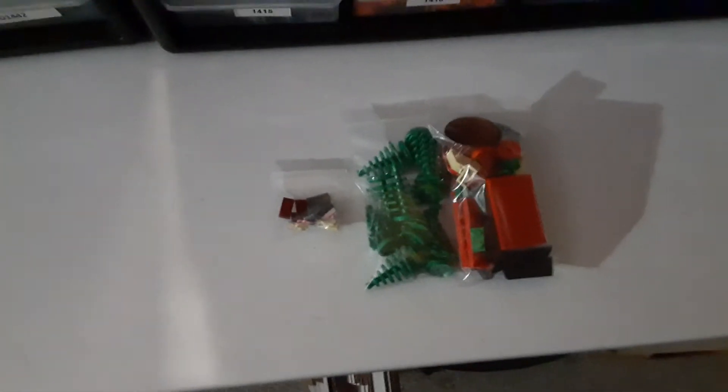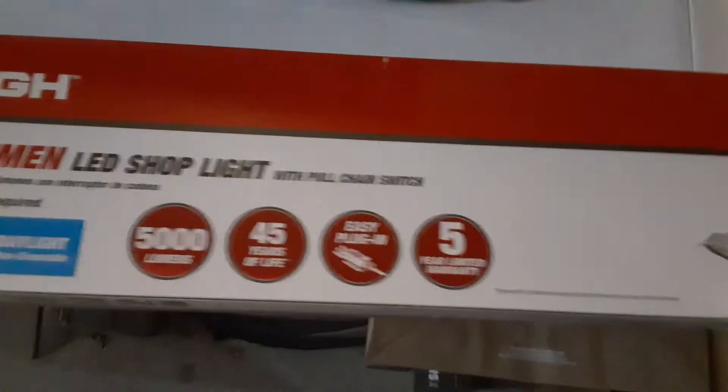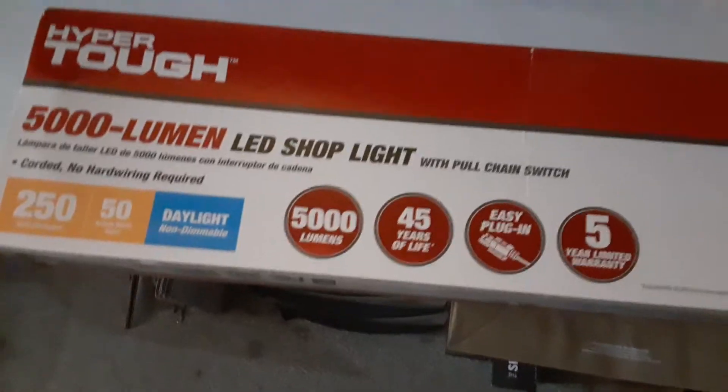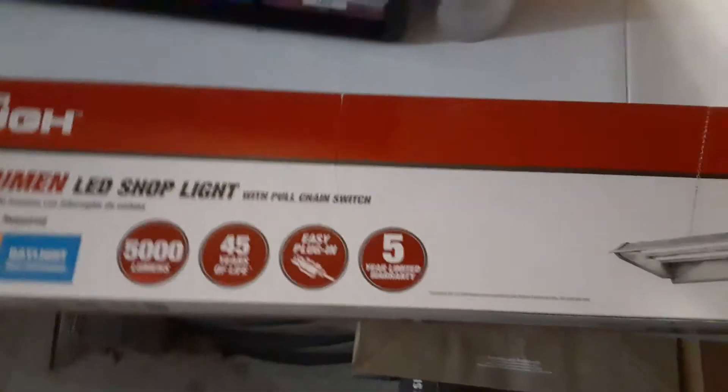Just got done with a BrickLink order — just one. I don't think I'll post too many BrickLink order videos, but maybe I'll do some picking videos sometime. It wasn't too many lots — only about 20 — so it was a quick little order I can get out today. I also got this light to help solve my lighting problems here in the garage. Picked it up at Walmart. Hopefully it'll help — it's pretty dark in here sometimes.